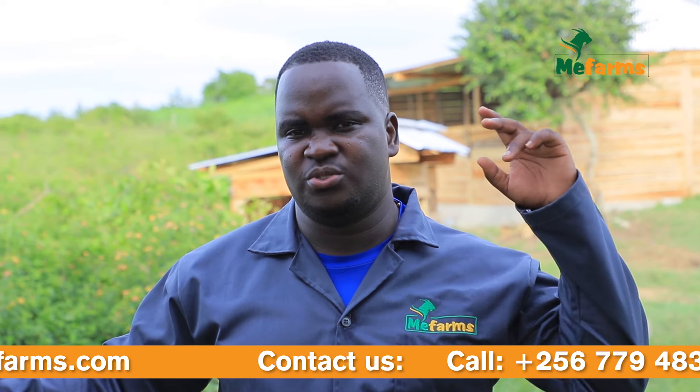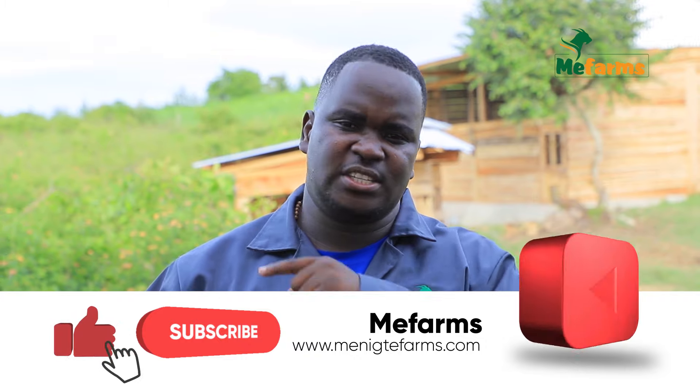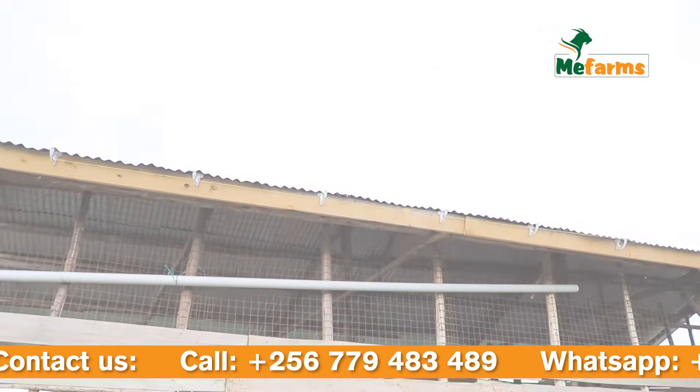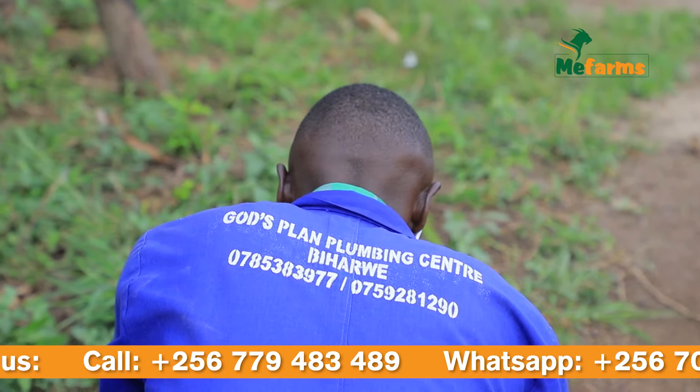We will provide all the support once you join us and work with us. Thank you for listening. Please contact us on the contacts below this video. Thank you so much.